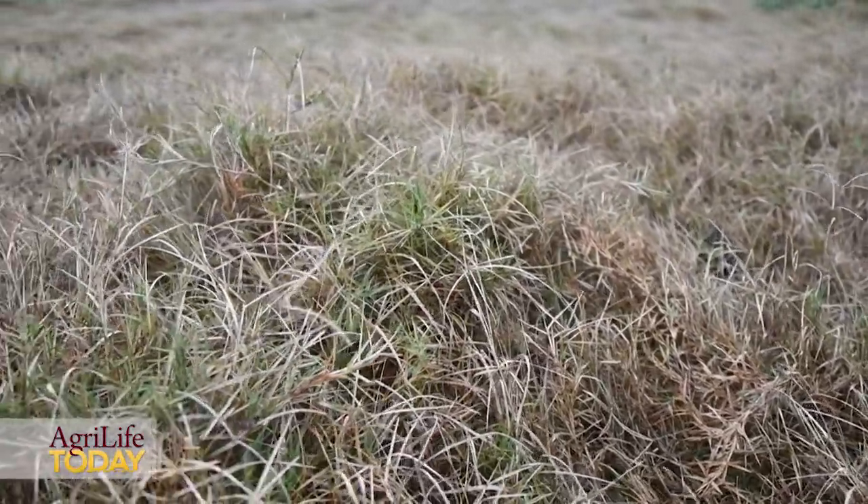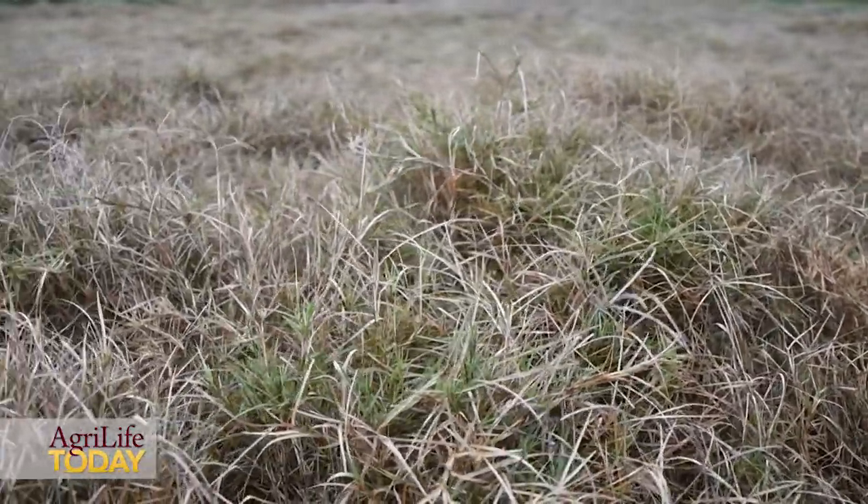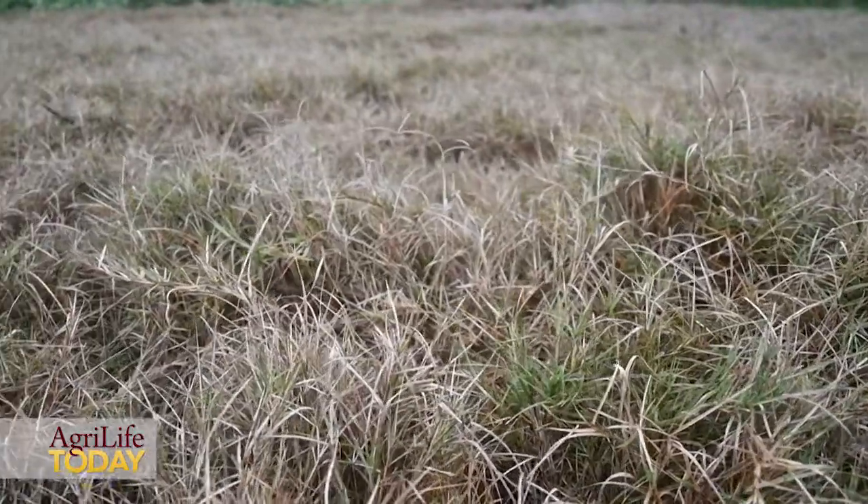Bermudagrass leaf spot is a disease caused by a fungus that primarily affects Bermudagrass pastures and hay meadows. This year, due to the extra rainfall we've received in July and August, I'm starting to get reports of Bermudagrass leaf spot in many pastures and hay meadows in East Texas.